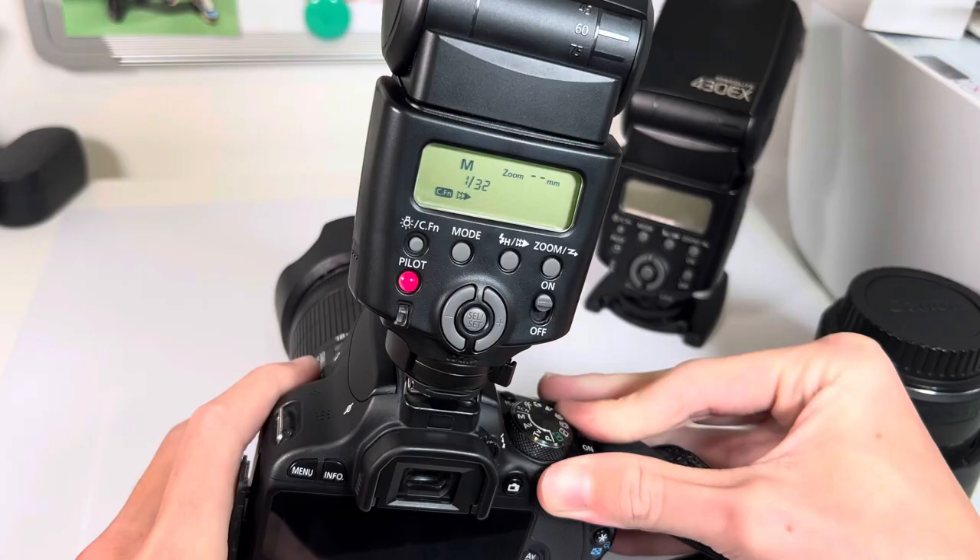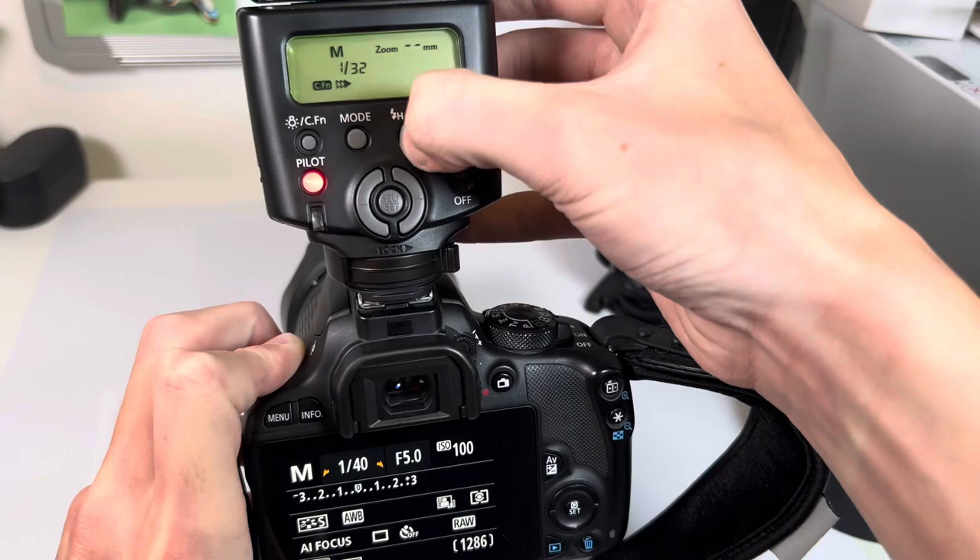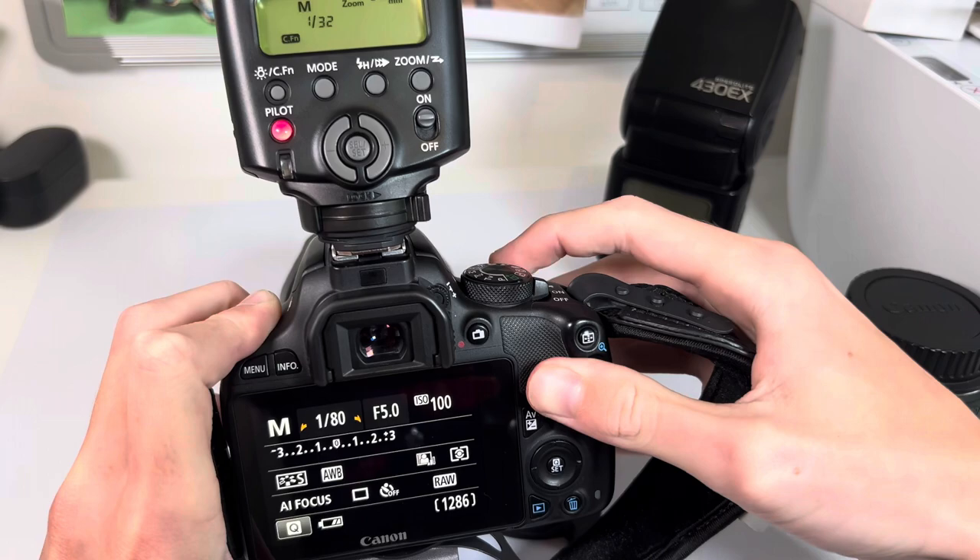If I just mount this on my camera and then turn it on — basically when you've got it in normal mode it only goes up to 1/200.